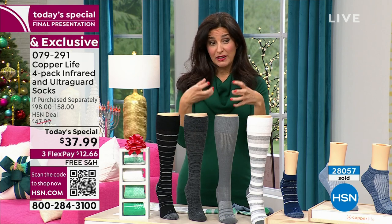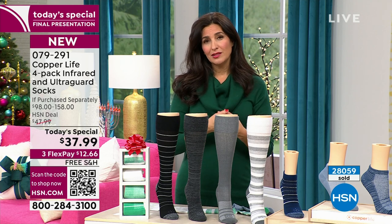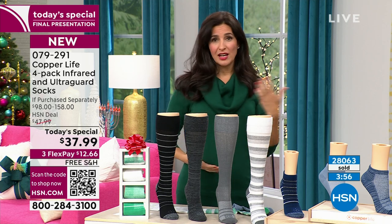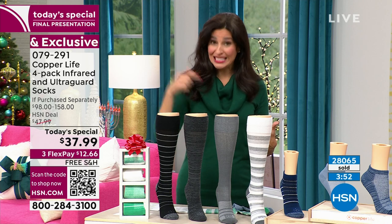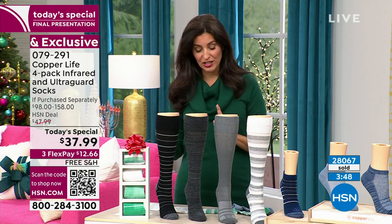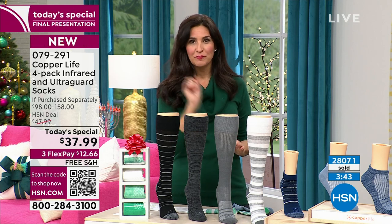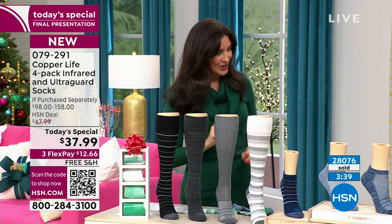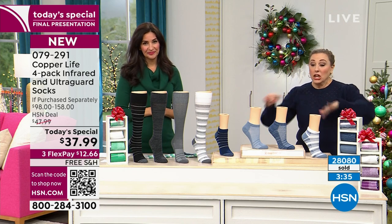Both styles really do start to make a difference — they are energizing socks. When you start to feel that blood flowing through your body, everything starts feeling better and you have a lot more energy. I've been inside these studios for 24 hours and I've been wearing the socks the whole time — I actually feel pretty good, and I've only had one cup of coffee.